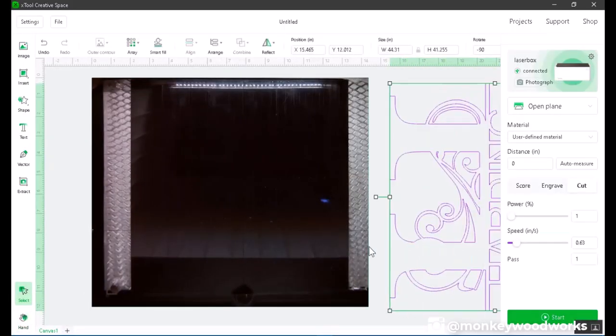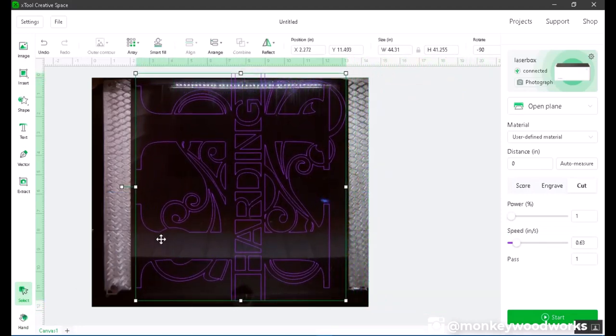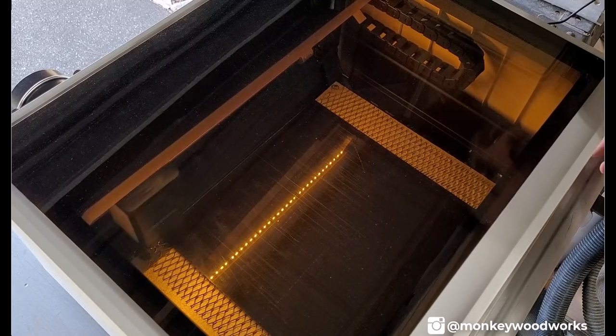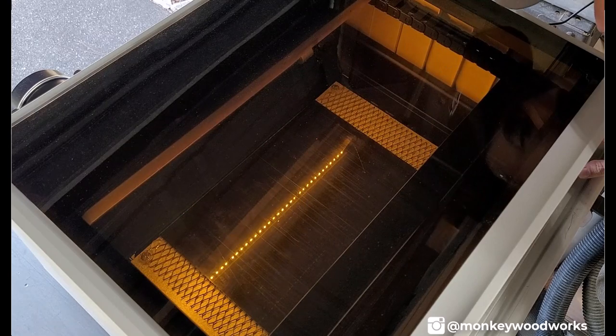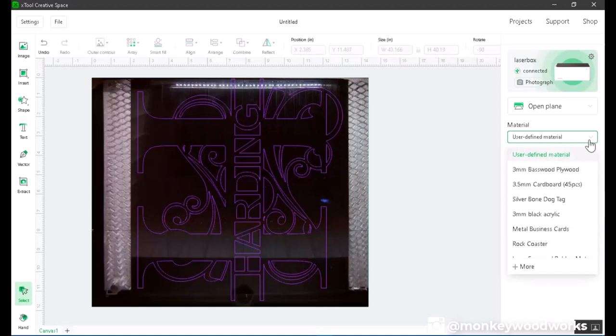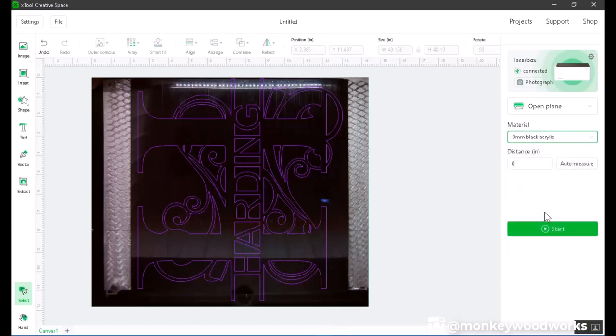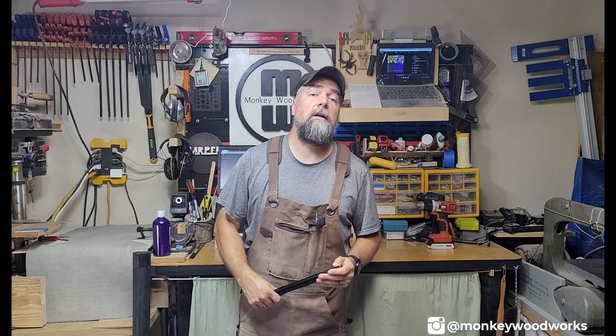In XCS I had my monogram ready and aligned it as best I could on top of the acrylic using the camera. Then I used the framing feature and peeked inside the M1 to confirm it would work before sending the cut. I set the defined material to 3mm black acrylic, which is already built into XCS, then used the auto measure feature to adjust the focal point of the laser and hit Start.